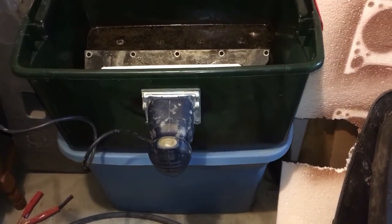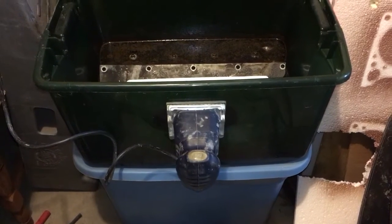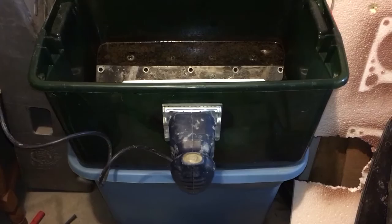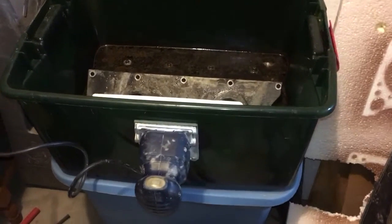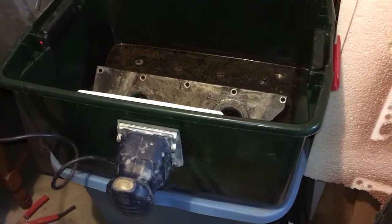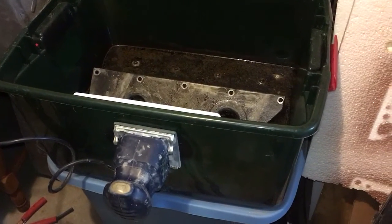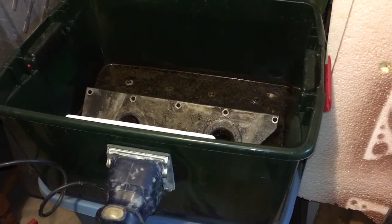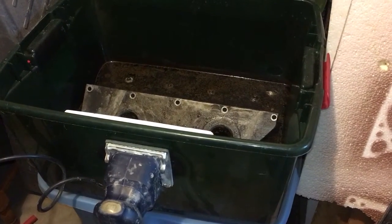Hello YouTubers. I finally got around to doing an update video on my parts washer. I haven't used it very much yet because I have to go get a speed control. I saw on another video on YouTube that the way you control this contraption is with a router speed control — you can buy them at Harbor Freight. I don't think they're over $20.